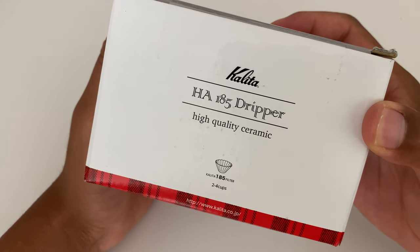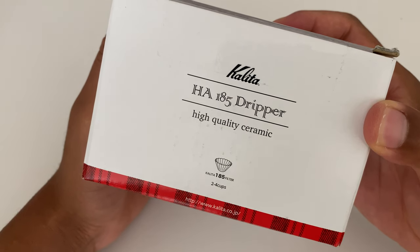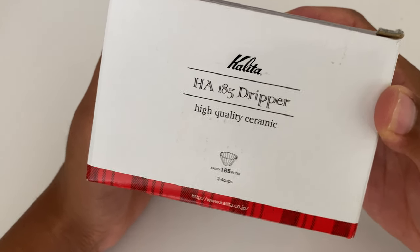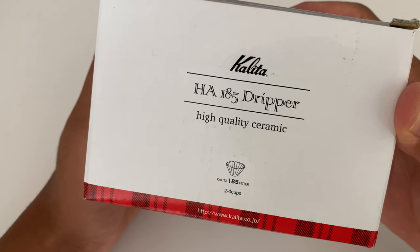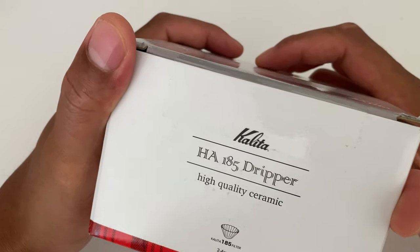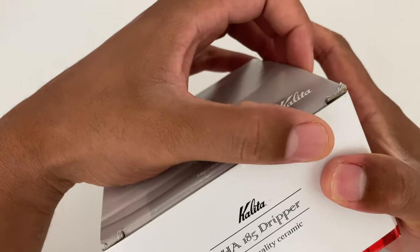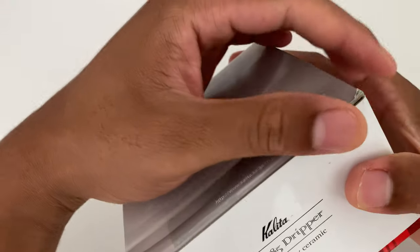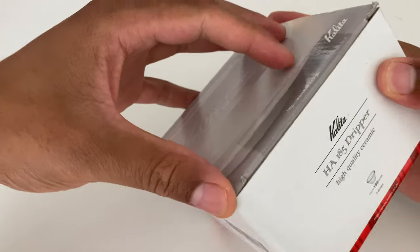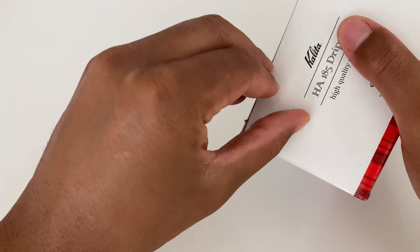Today I'm going to be unboxing the Kalita Wave. This is the HA185 Dripper High Quality Ceramic Filter. I'm going to be using this with my Hario V60 Range Server 360 Clear, and I might bring that over to show you how I put it together.